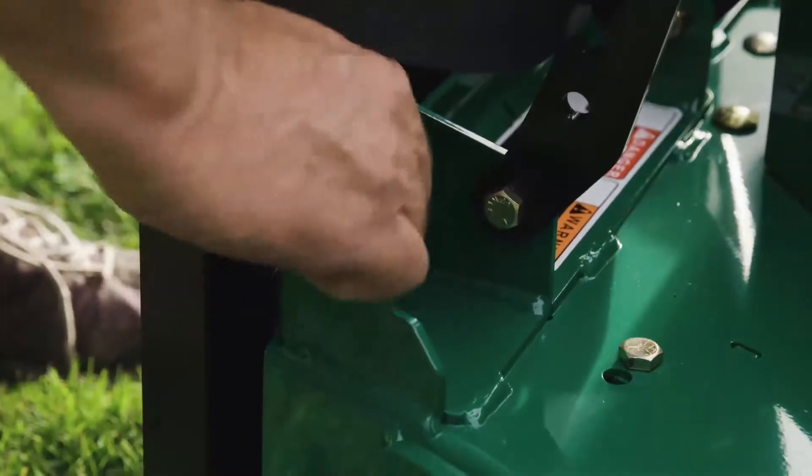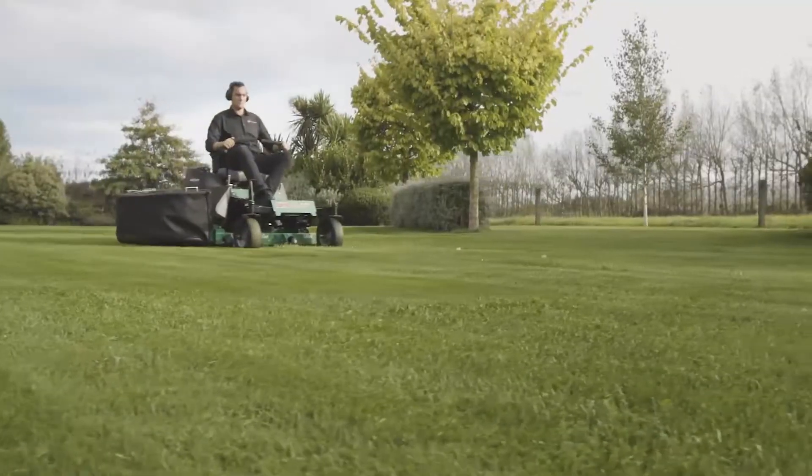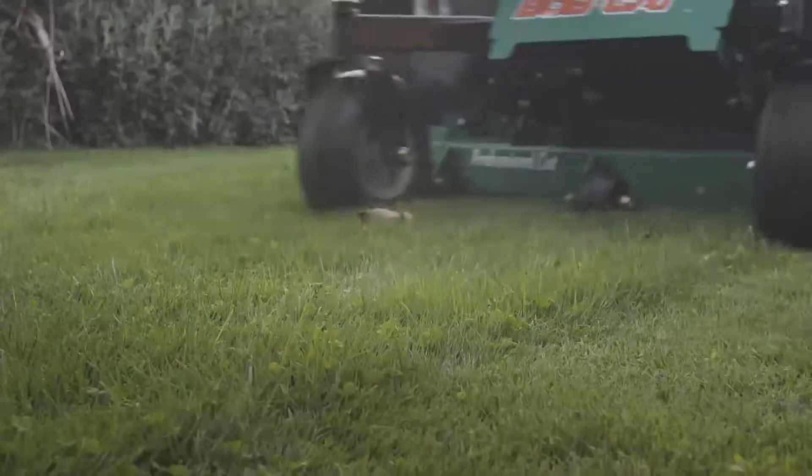Many of our customers have chosen to fit their Bobcat with either a mulch kit or a side bag catcher system, which enables you to collect up smaller areas of your lawn leaving a beautiful finish.